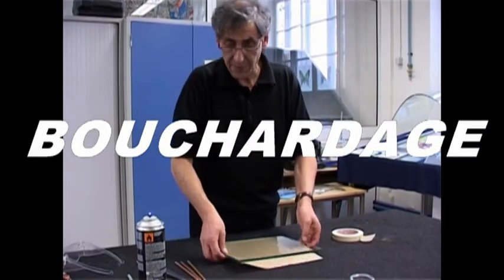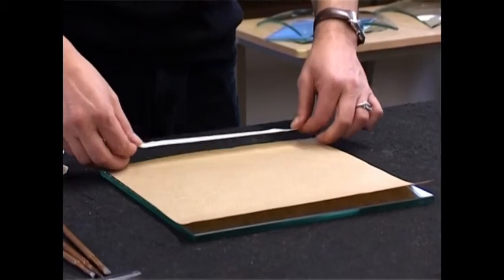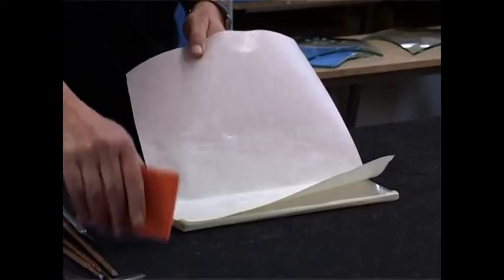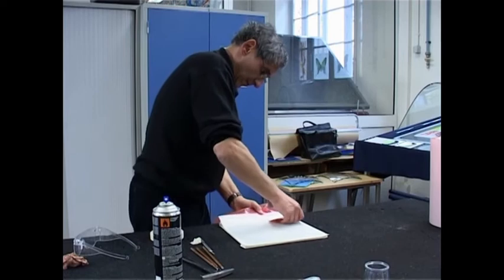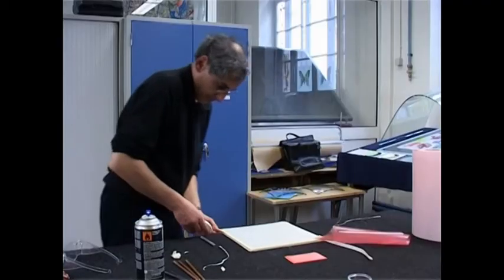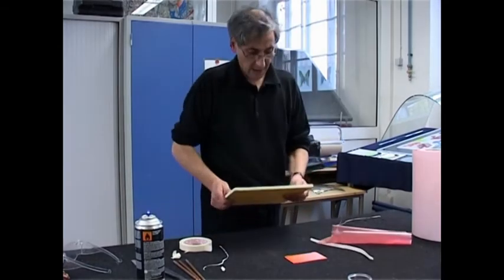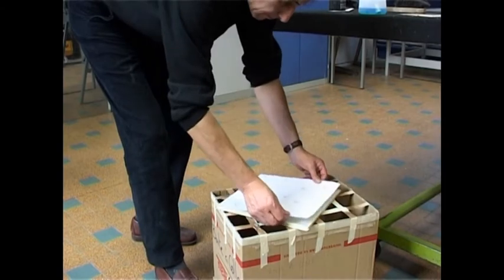A pane of glass is prepared for sandblasting. Brown paper is used to protect both sides of the glass. Masking film is applied to the side of the glass to be sandblasted. A pattern drawn on a sheet of paper is spray mounted onto the masking film. The spray mount glue allows the paper to be repositioned.